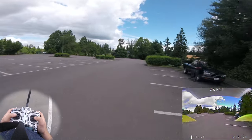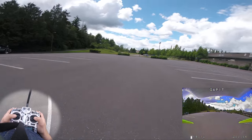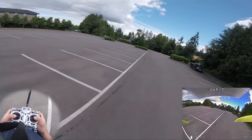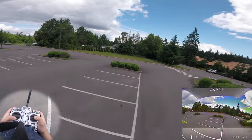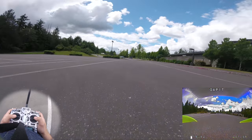See how it kind of wiggles right there after a little roll? Pay attention after I snap out of this roll — it's not holding steady. See that? That little kind of weird bounce-back shimmy? That's roll I-term.